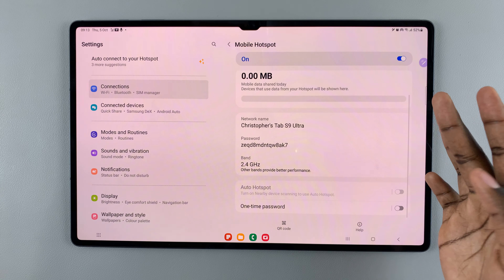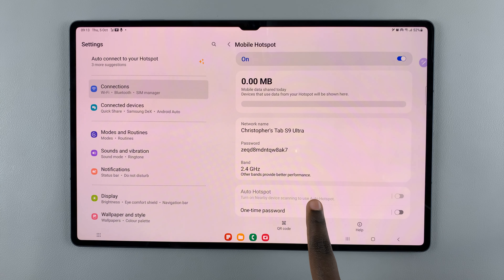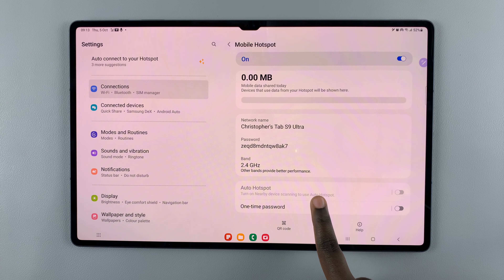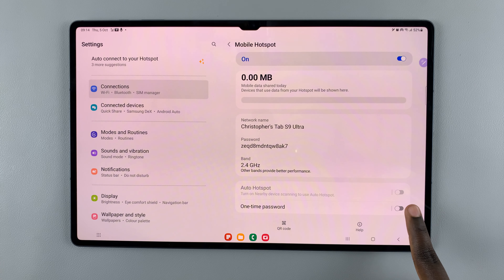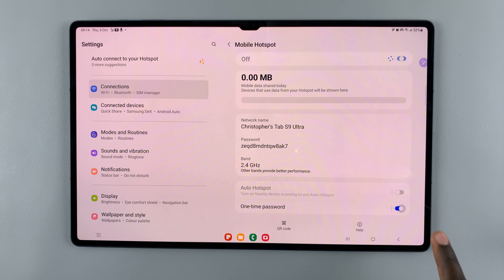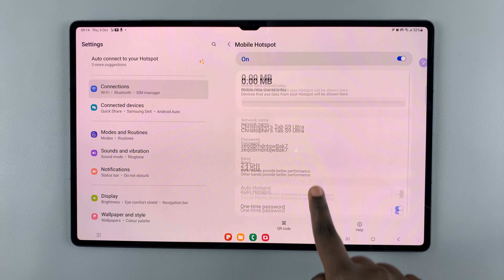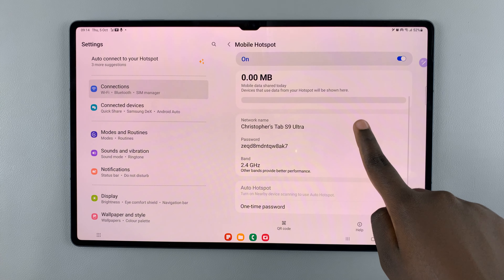You also have the option of changing your network name, changing your password, and you also have the option of having a one-time password. If you turn that on, the password can only be used once.